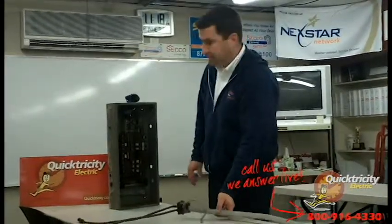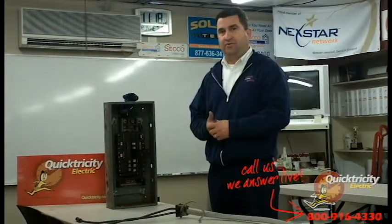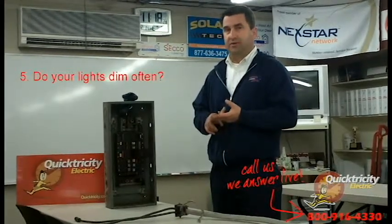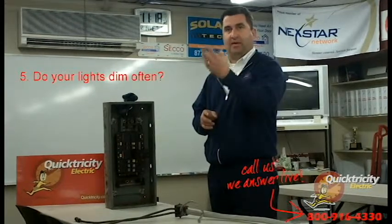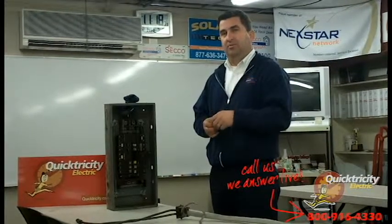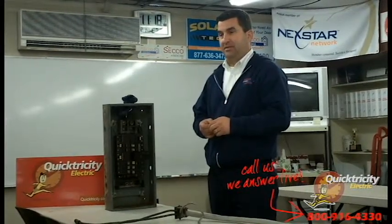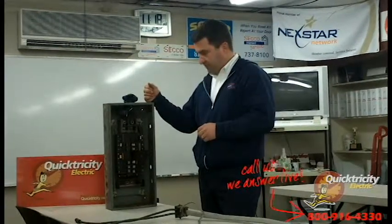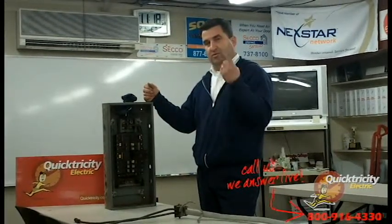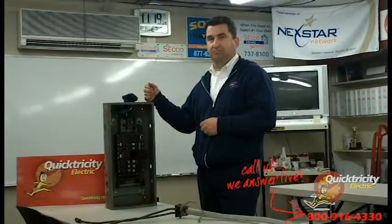Now that you've seen a bad cable and a bad panel, the additional symptoms you would notice as a homeowner would be lights dimming or flickering more than they typically would — maybe even dimming way down and then going back up. That is definitely a sign. Also, a burning plastic smell in the air, or any smoke. If you smell anything or if you have unusual things going on with your lights, please call us and we'll come out and do an assessment.